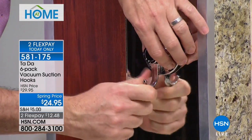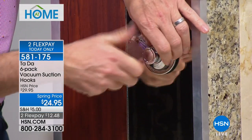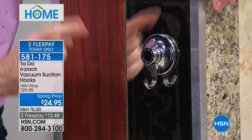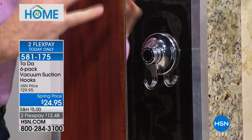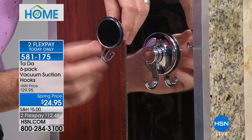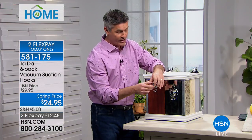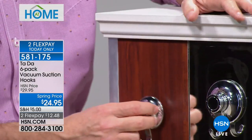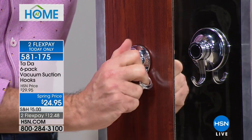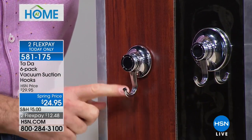Once tightened, the hook is stuck on there and can hold the full weight. The large one holds eleven pounds. Now the small one — using that smart gel — even on laminate wood, as long as it's a smooth non-porous surface, you stick it on, turn the knob, and you can feel it getting tighter and tighter. So eleven pounds for the large and six pounds for the small.